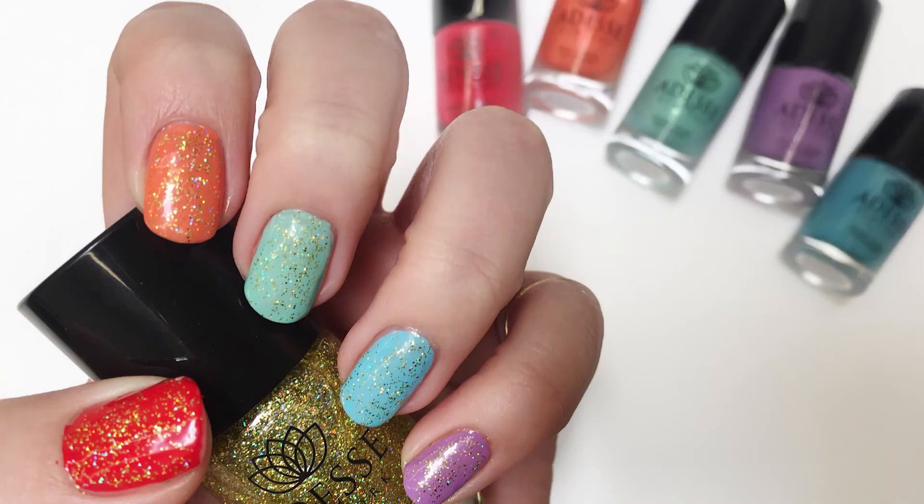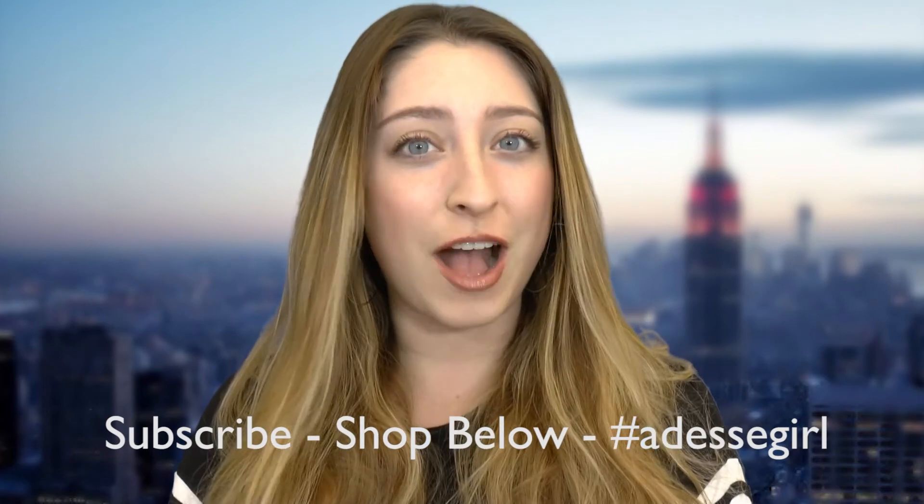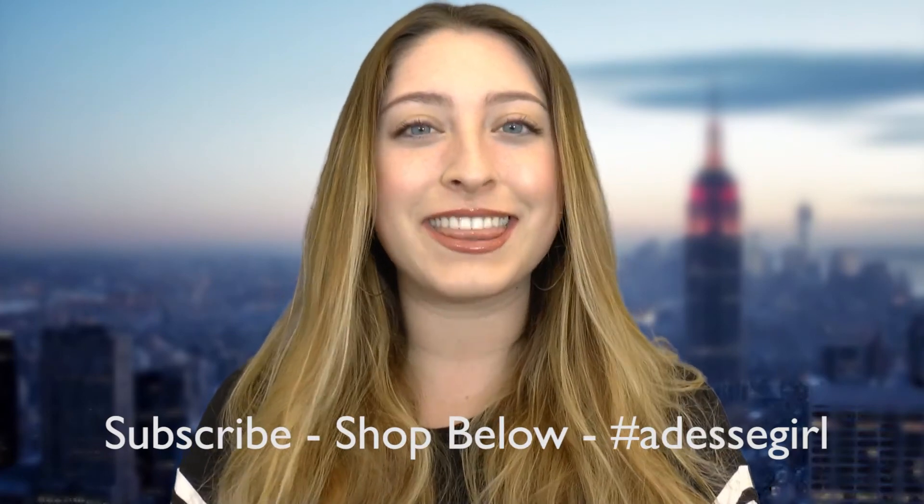This look is really fun, really playful and may even bring you some luck. If you want to see more nail designs make sure you subscribe, and if you would like to shop the looks we did today click the links below.